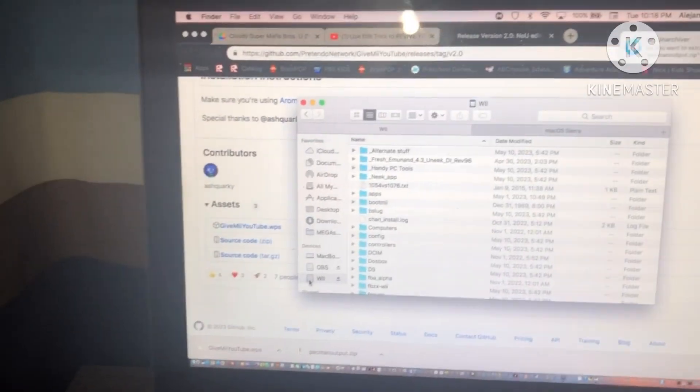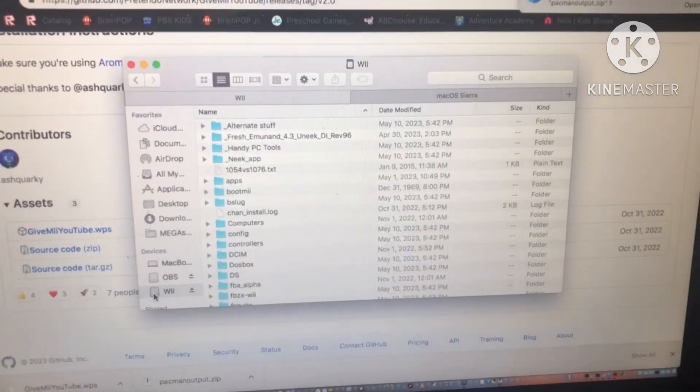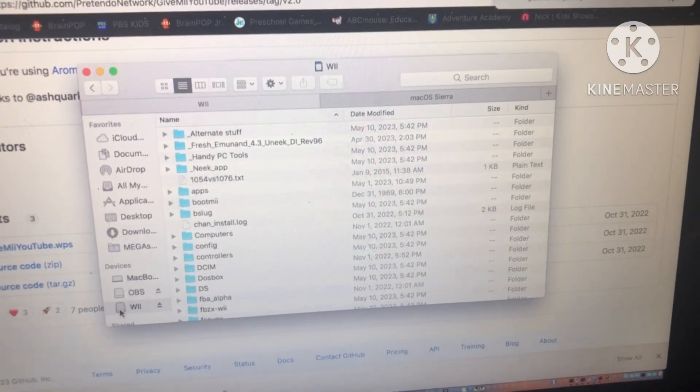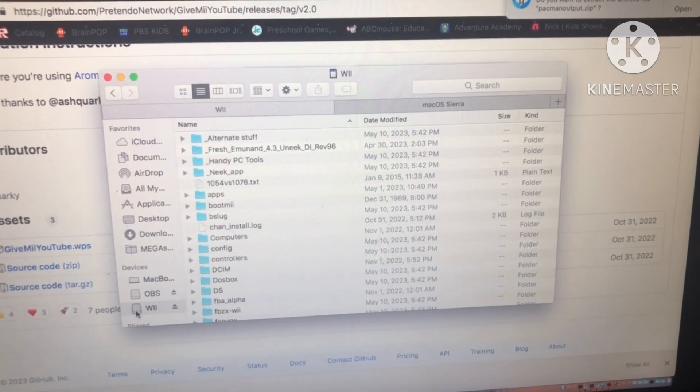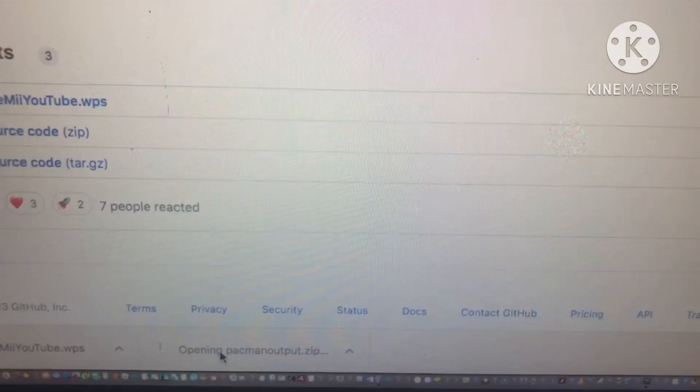But if you haven't updated YouTube before on the Wii U, then you simply have to download the acquired updated YouTube app that users saved.